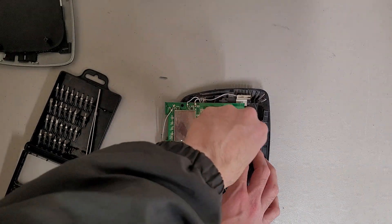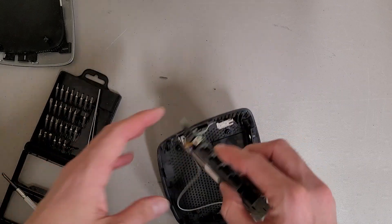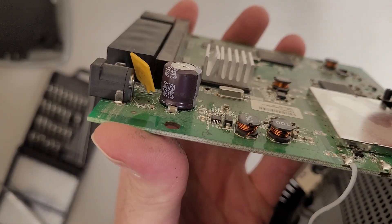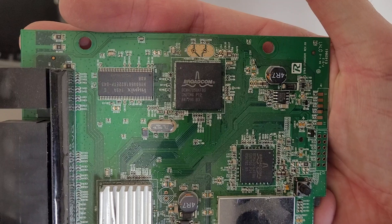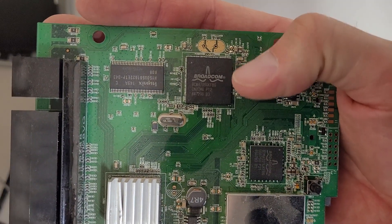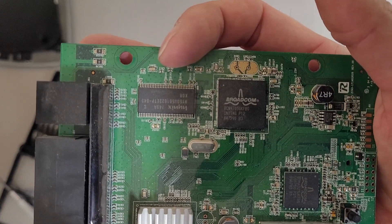Let's try this. Nope, that won't work. That's not even an adhesive pad — I think that's full-on thermal epoxy. We've got some Broadcom chips here, and then an upside-down Hynix memory chip, it looks like.